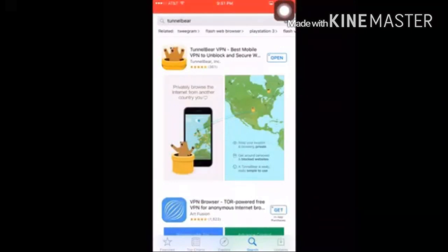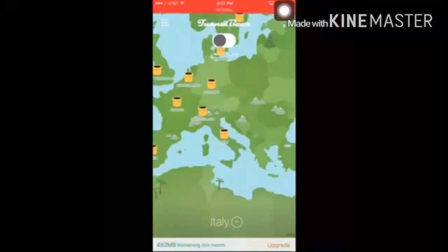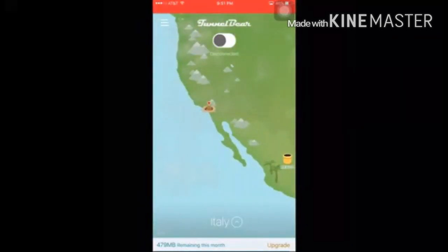Of course, you do need a VPN called TunnelBear. What a VPN does is it's basically a virtual private network — it puts your IP to any country you want. You're gonna want to set yours to Italy; for some reason Italy works perfectly fine.